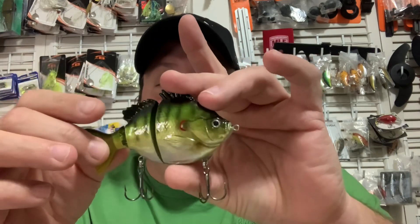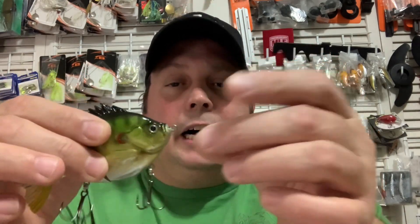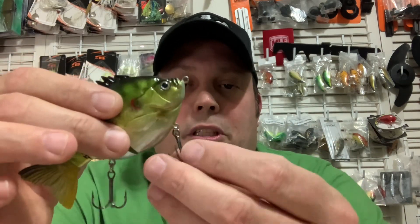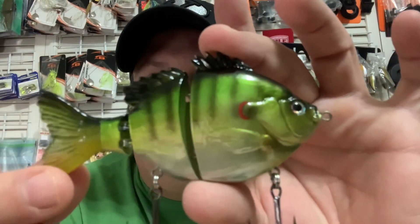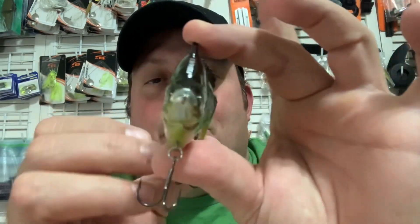That's the 4-inch version. There are those hinges. 3D eyes. Split rings on the two treble hooks — really nice quality treble hooks on it. Just look at that attention to detail and that paint job on it.